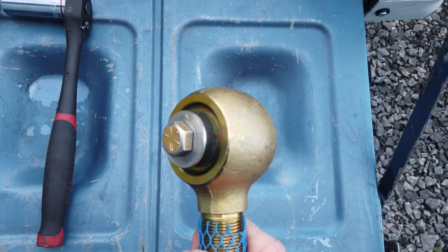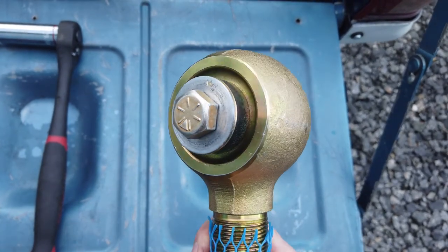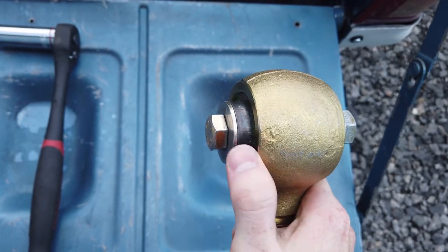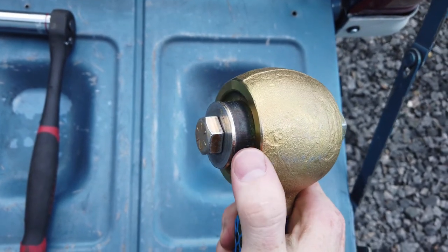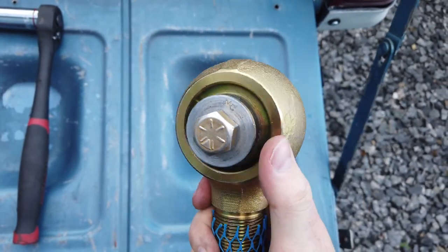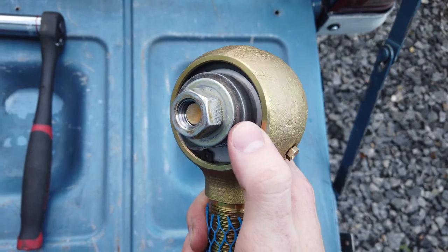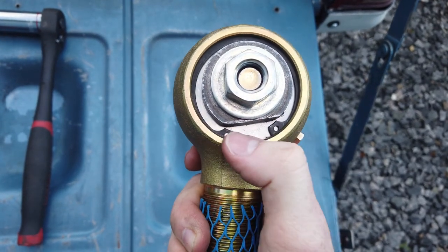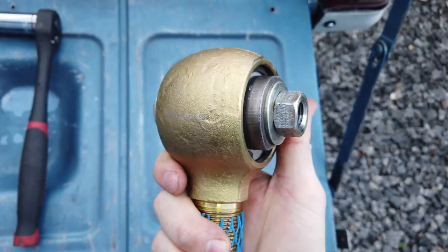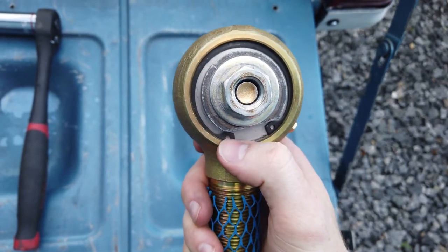So this is how the rebuild tool goes together. There's the snap ring side and I call this the body side. On the body side, you're going to put your bolt through the joint, then a grade 8 washer, and then the circular thick washer. On the snap ring side, same thing — you're going to have the thick washer with the flat bottom so you can get that snap ring out, then a grade 8 washer and a grade 8 nut to compress the joint and remove the snap ring.